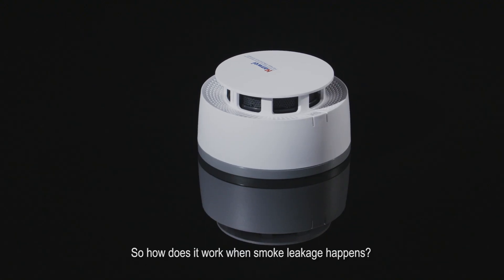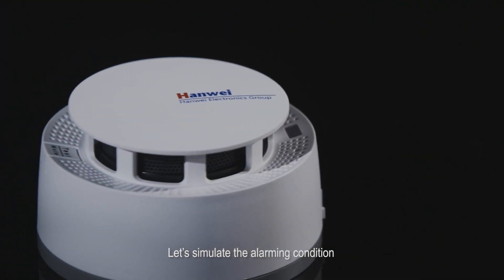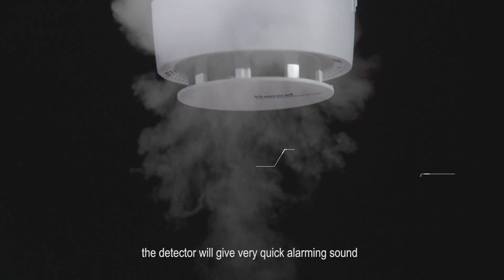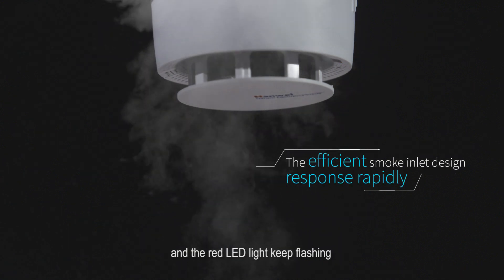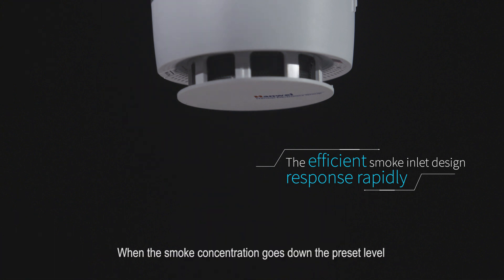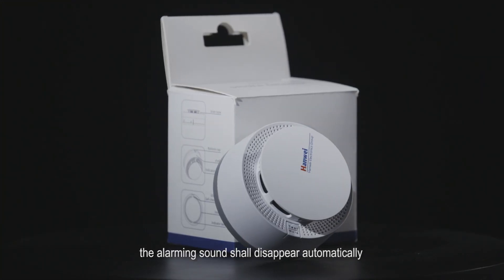So how does it work when smoke leakage happens? Let's simulate the alarming condition. When there is smoke leakage, the detector will give a very quick alarming sound and the red LED light keeps flashing. When the smoke concentration goes down the preset level, the alarming sound shall disappear automatically.